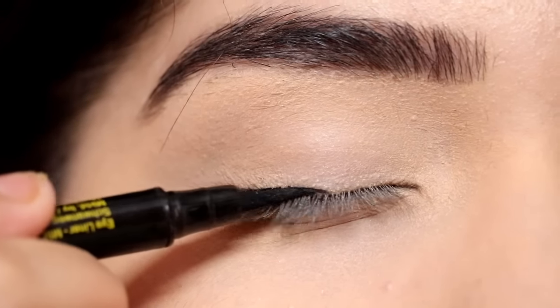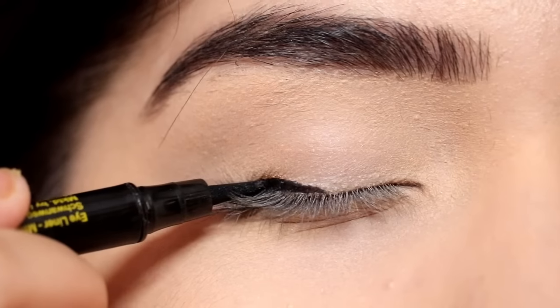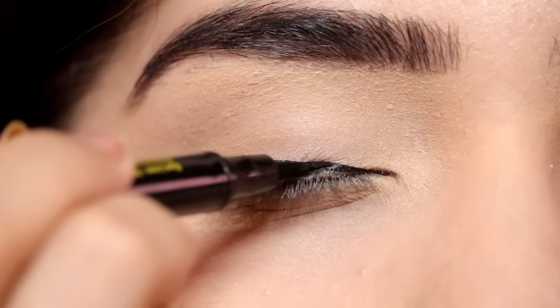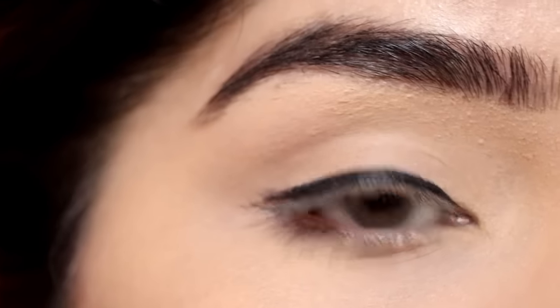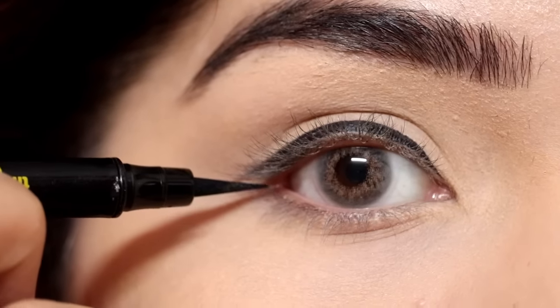The best way to start is to begin from the middle and then take it to the back. Apply the eyeliner in small strokes. Now I'm going to apply towards my inner corner and then join both lines, finishing off the line.